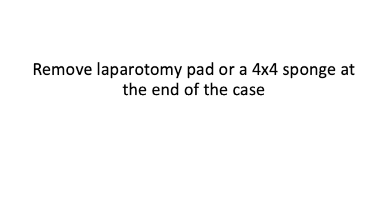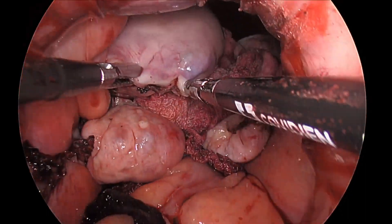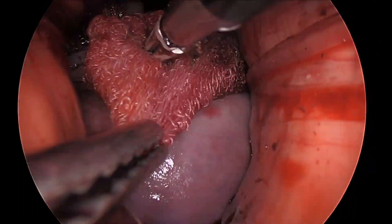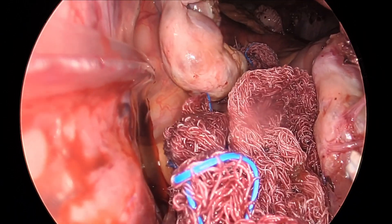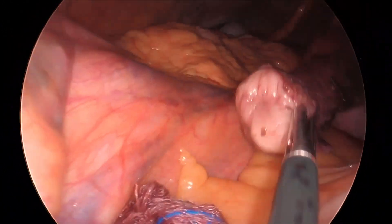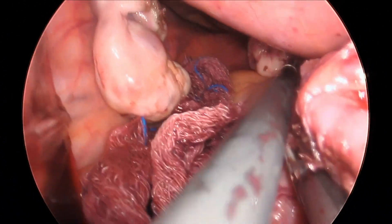Many surgeons place laparotomy pads in all of their cases routinely, which makes it easier to remember to remove the laparotomy pad at the end of the case. In cases where there is not enough space in the pelvis due to a large fibroid uterus, a 4x4 can be used. Some surgeons will tag the 4x4 with a suture and leave that suture connected to a hemostat externally, which eliminates the risk of losing a 4x4 in the mid and upper abdomen.